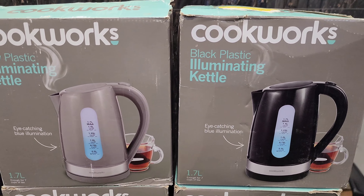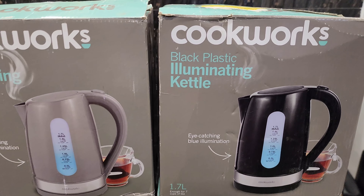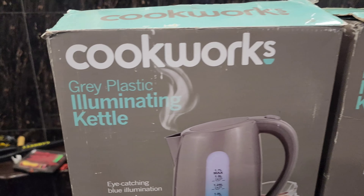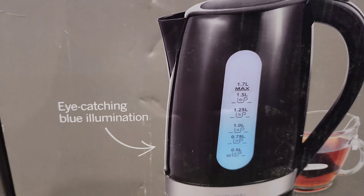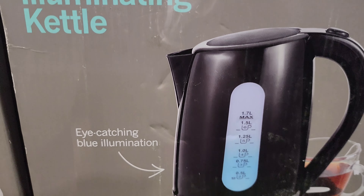Assalamualaikum. I am Benjamin from Frontier Enterprises. Today we have an unboxing video of a UK brand of Cookworks Black Plastic and Grey Plastic Illuminating Kettles. You can see it, I will show you the first box. This is the Cookworks branding box.